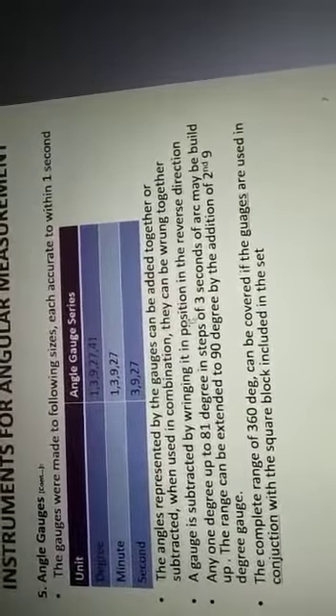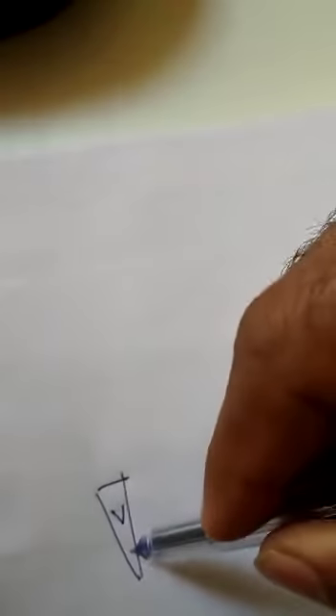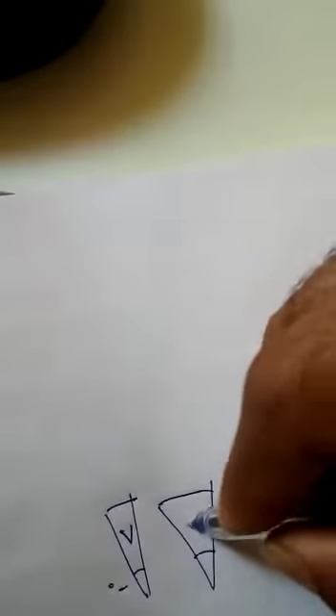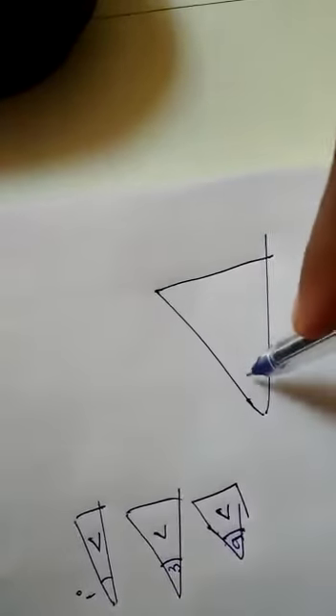Angle gauges are available in 12-piece sets. The shape of the angle gauges is in the form of a wedge. The included angle is marked on each gauge — for example, 1 degree, 3 degrees, 9 degrees, and 27 degrees are each marked accordingly on their respective gauges.